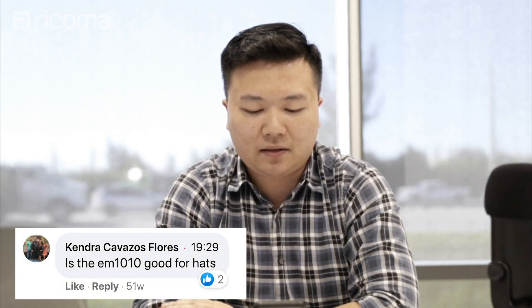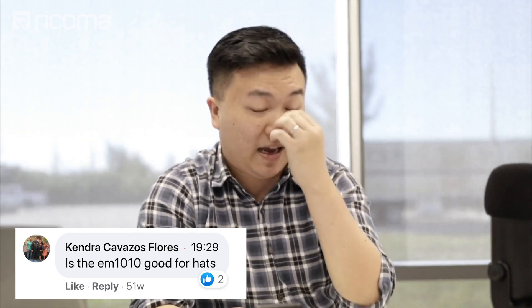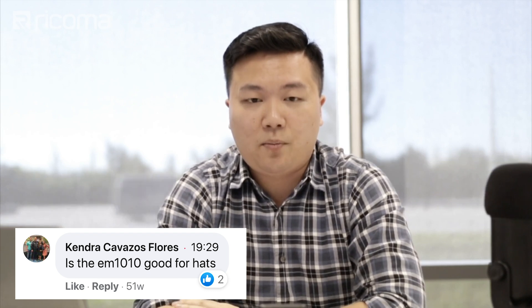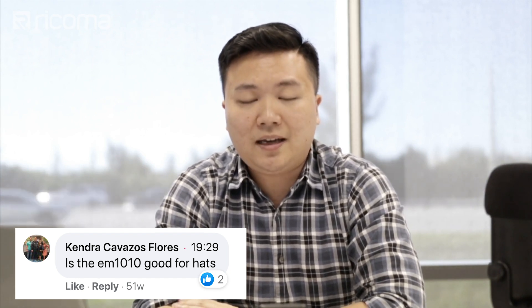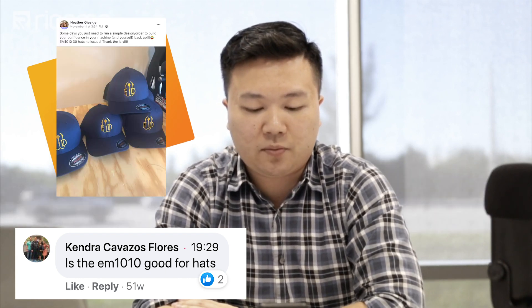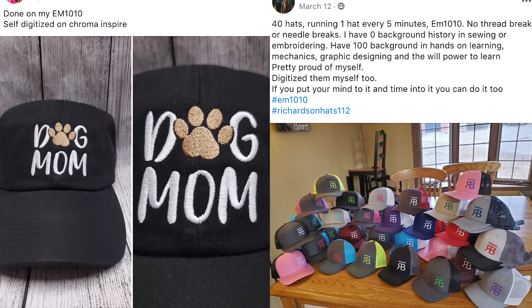Kendra Flores asks — and this is a great question — is the EM1010 good for hats or caps? The EM1010 can absolutely do hats. That's the bottom line, and we have a lot of successful customers that have been able to do some great hats on the EM1010. So the bottom line is it can be done.